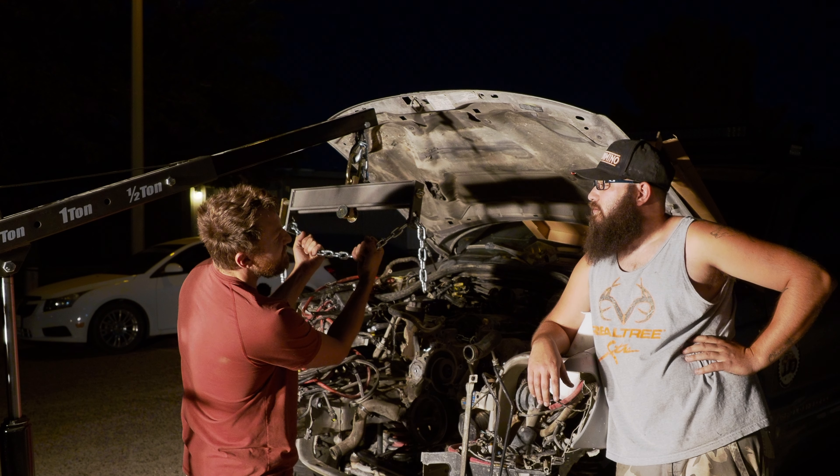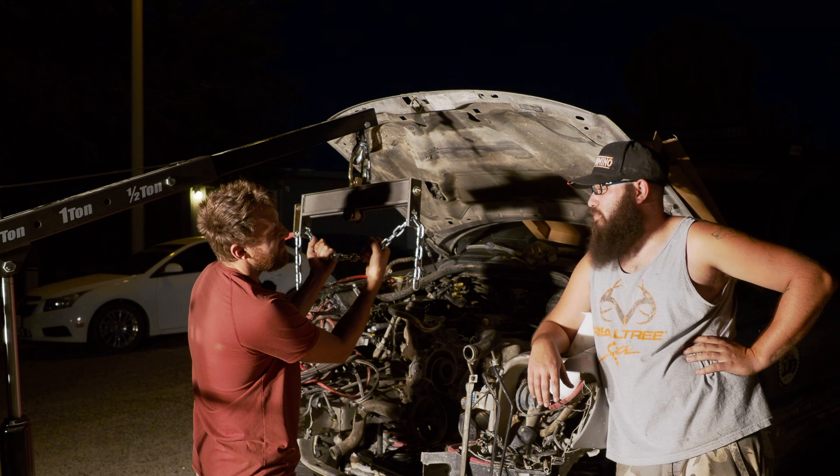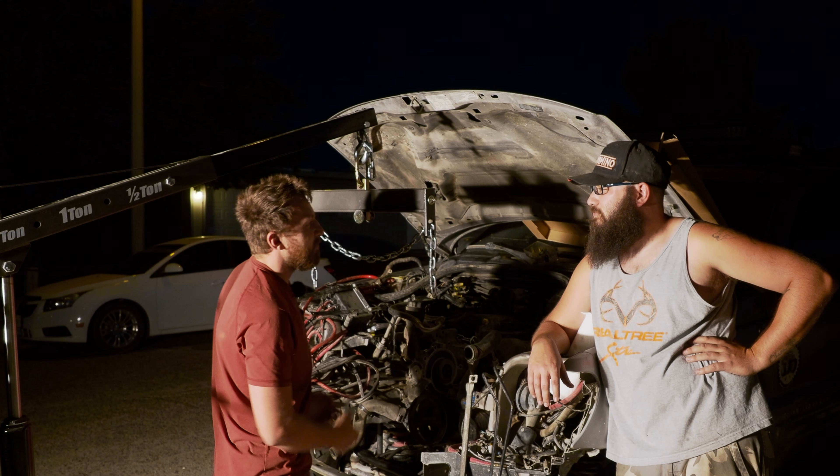Do you think this is big enough to hold me? Considering how much you weigh? Yeah, probably. I think we're good then.